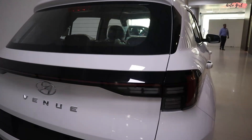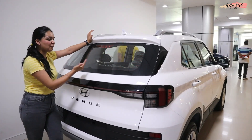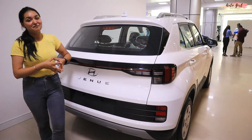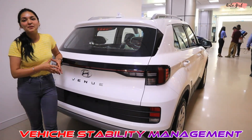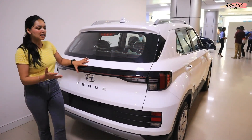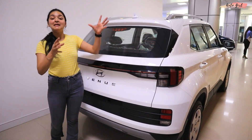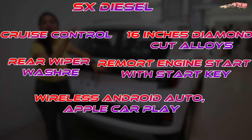On the bottom you can see reflectors and two rear parking sensors. The features include a defogger, high-mount stop lamp, and shark fin antenna. There is also a rear parking camera with dynamic guidelines. Now let's talk about safety features — it has dual airbags, ABS with EBD, electronic stability control, vehicle stability management, hill hold assist, rear parking camera, and rear parking sensors. The build quality is also very good.